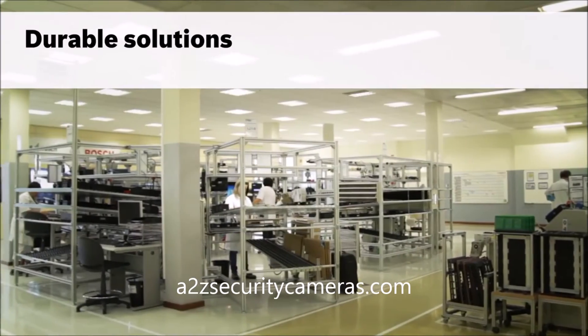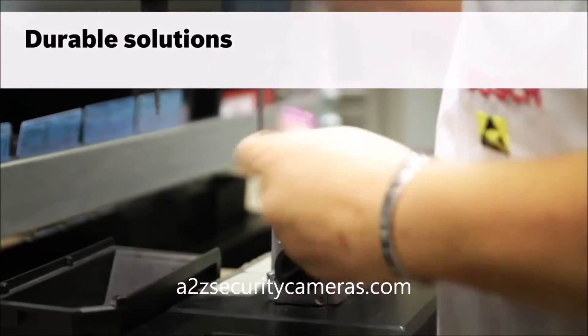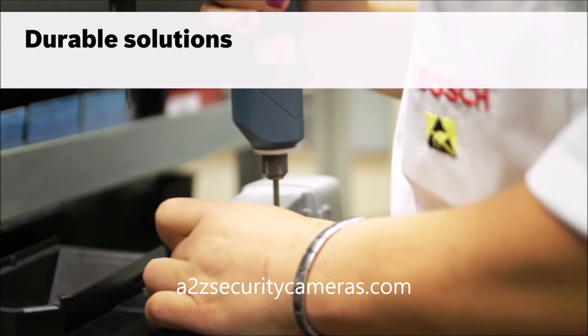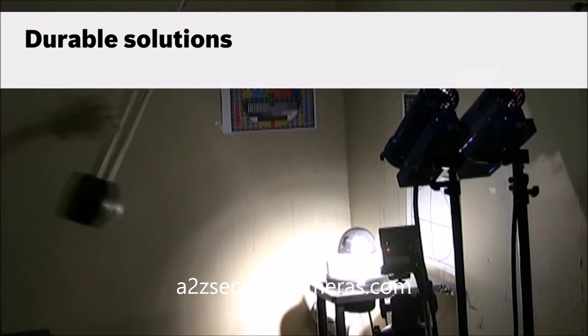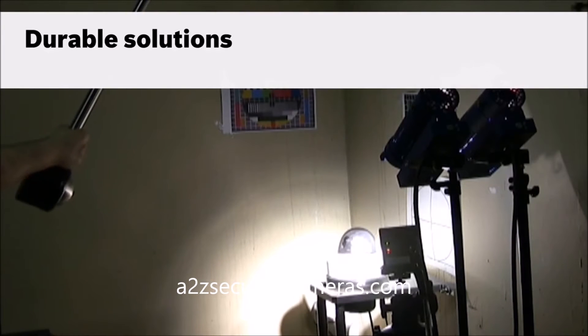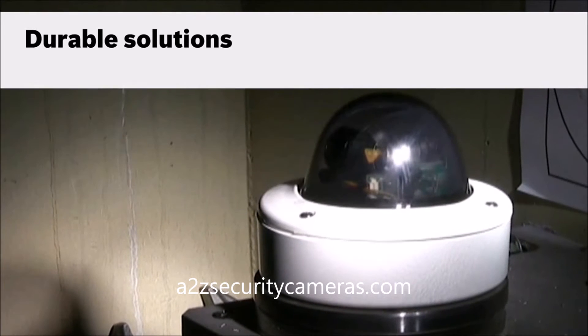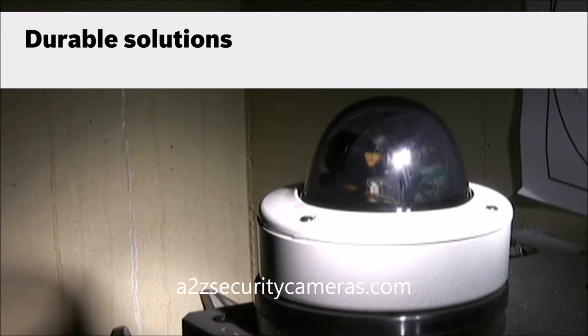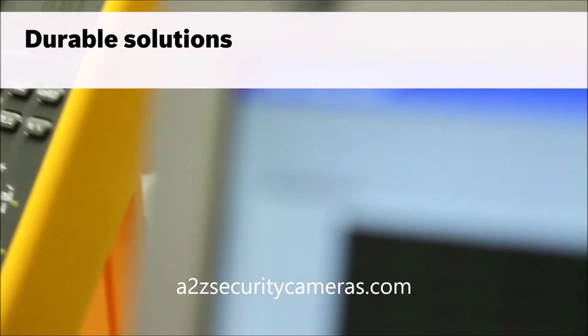Bosch 960H products are manufactured in our state-of-the-art production facility. Our streamlined production process and rigid control processes ensure top-quality products. Bosch employs the most comprehensive and rigorous battery of environmental and impact tests in the industry, so you can be assured of years of reliable operation, whatever the environment.